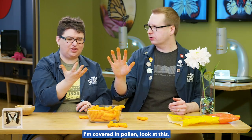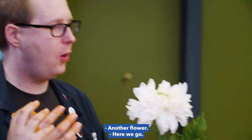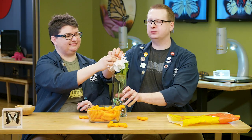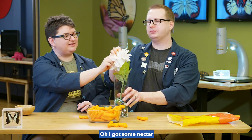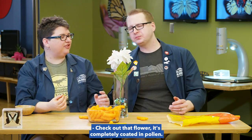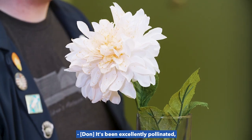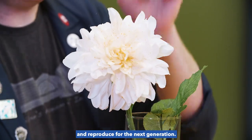I'm covered in pollen! Wow, lots of pollen. I'm still hungry though. Let's go to another flower. Oh, I got some nectar, me too. Check out that flower — it's completely coated in pollen. It's been excellently pollinated. It's going to be able to grow seeds and reproduce for the next generation.